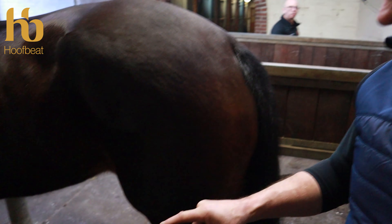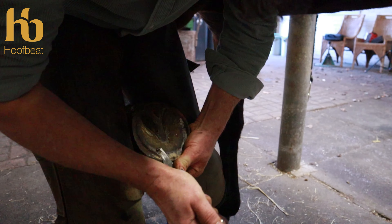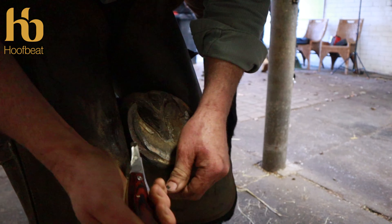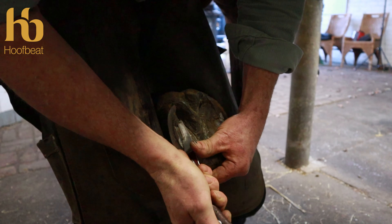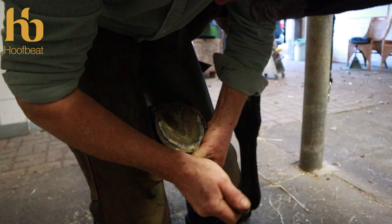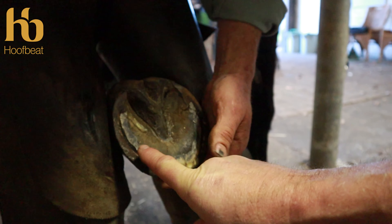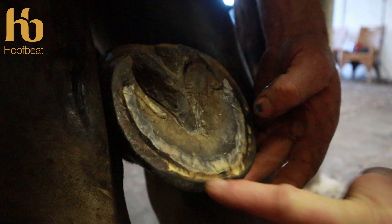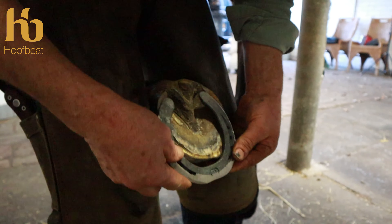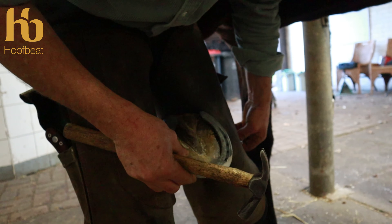Prior to nailing the shoes on, it's good practice to ease the sole slightly so we don't have any sole pressure — Jeremy's already seated the shoe slightly with his hammer. This was a barefoot horse that had worn down the lateral aspect quite a lot. We can see some bruising through the sole, so it's good practice to ease that sole away before nailing on.